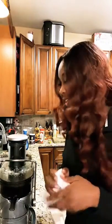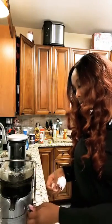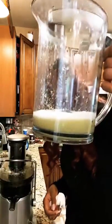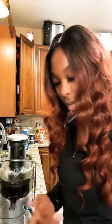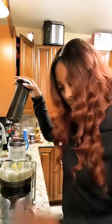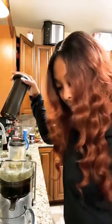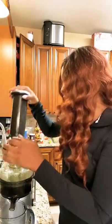Let me show y'all — that was a whole stalk of celery. That's how much juice we got from just one stalk. I don't water my juice down. Some people add water after they juice the veggies, but I don't do that — I just keep it like it is. Next I'm gonna do the green apples. Green apples are a great base as well because apples, period, give you a lot of juice.